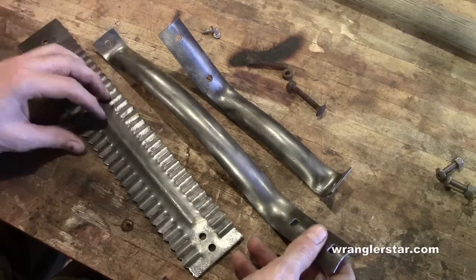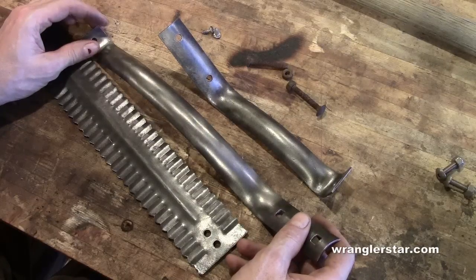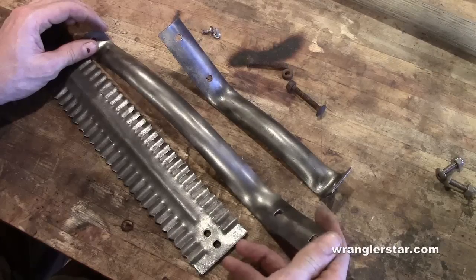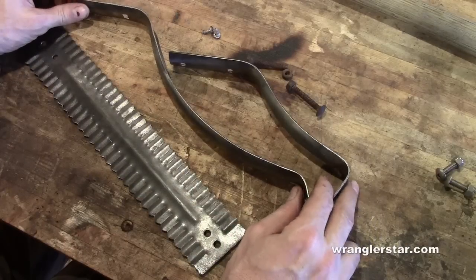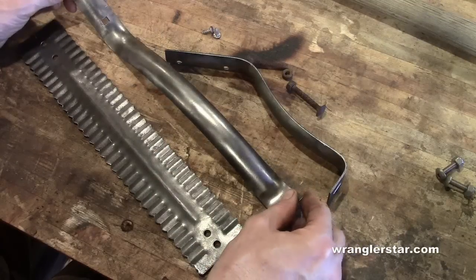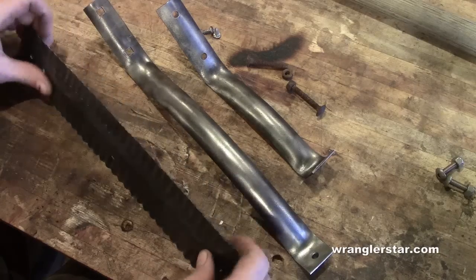I used to work with guys in construction and they'd say 'good enough for government work' or 'can't see it from my house' — I've said that myself when I was foolish. Once I started waking up and thinking, it does matter how we do things and we should do them correctly. If we all just lived by the golden rule — do unto others as you would have them do unto you — would you want guys pouring the foundation on your daughter's home thinking 'it's crooked, it's not straight, but I can't see it from my house'? That's a mentality that leads to shoddy work and cracked basements.